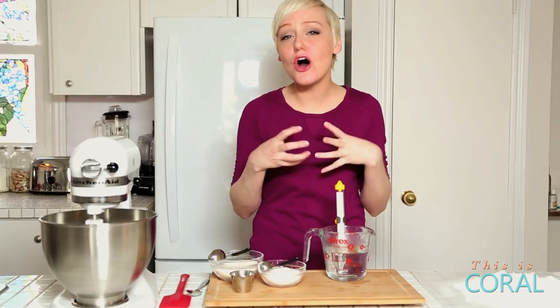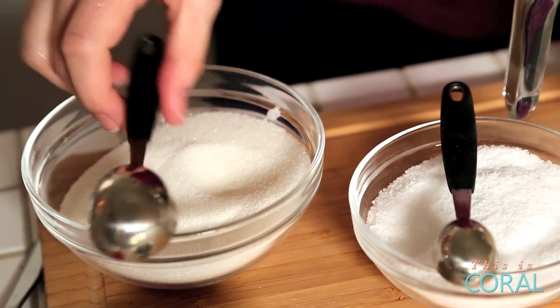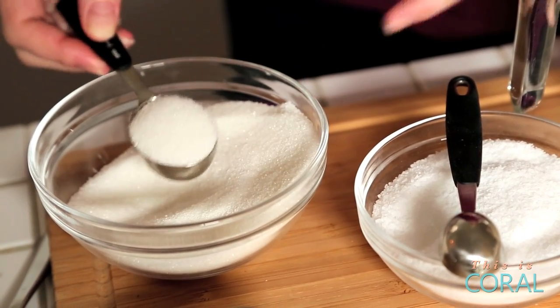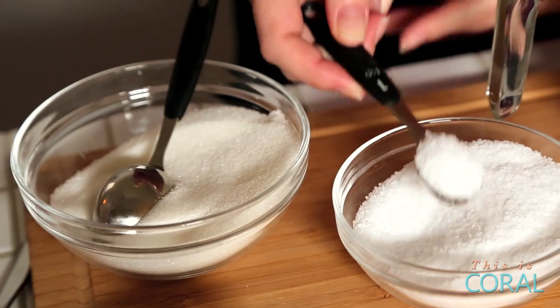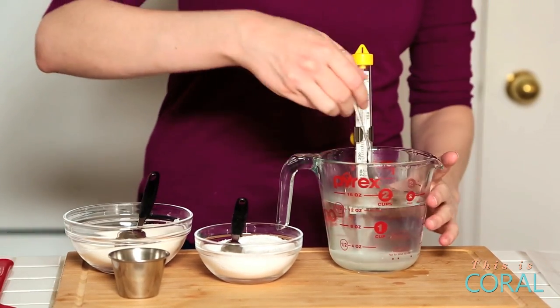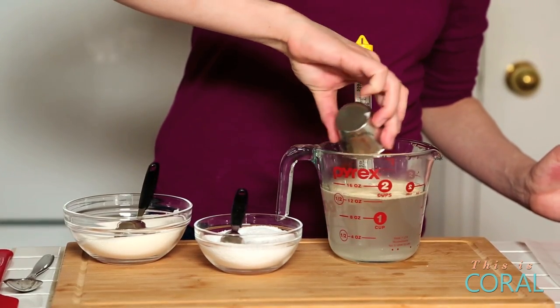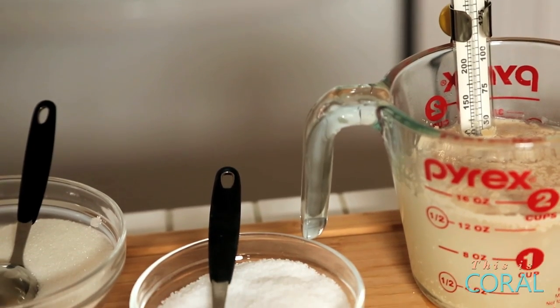So the first step in making these soft, delicious, chewy pretzels is to actually activate some yeast. We're starting with a cup and a half of warm water. Your water needs to be between 110 and 115 degrees for it to activate, so be sure to use a thermometer to measure the temperature. Once your water is at the right temperature, you're going to add one tablespoon of sugar and then a full teaspoon of kosher salt. We're going to give it a stir to dissolve it and then add our yeast — this is one packet of yeast. We're going to give this about five minutes to get all activated and excited and then we'll continue making our dough.